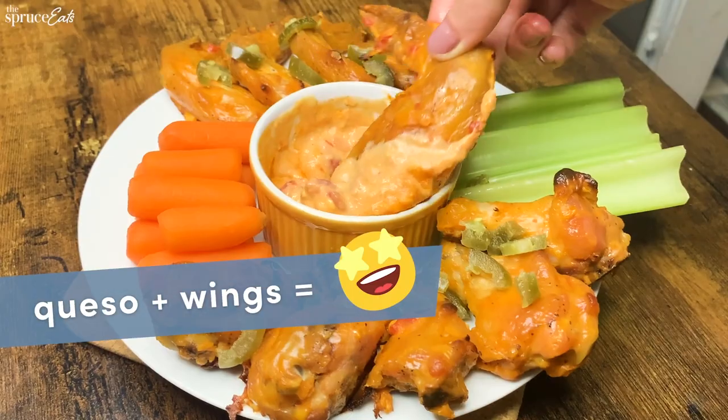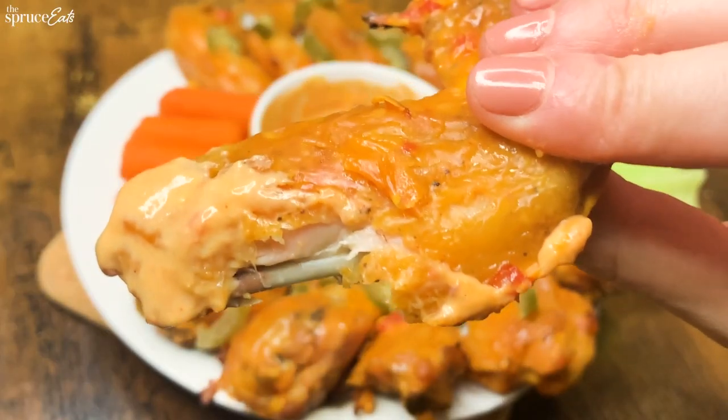So much cheese all over my face. Hi, I'm Brooke and today I'm making queso wings.